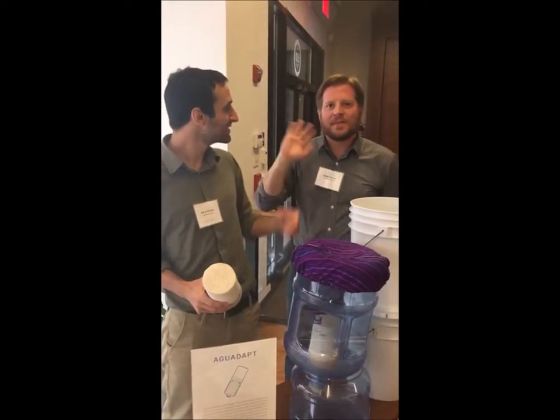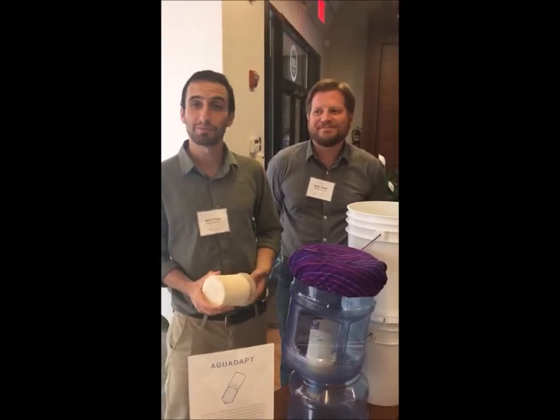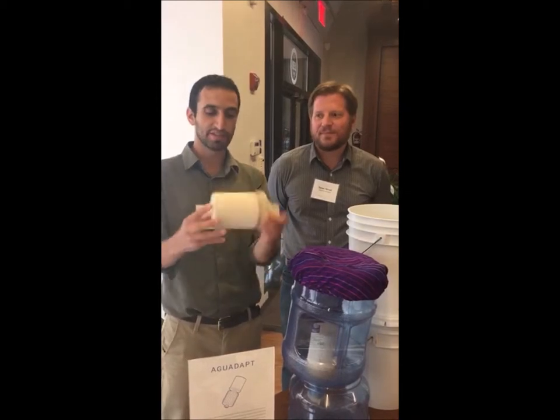Hello, I'm Aaron. This is Dylan. We work with Caminos de Agua, a non-profit based in Central Mexico, and this is Aguadapt.